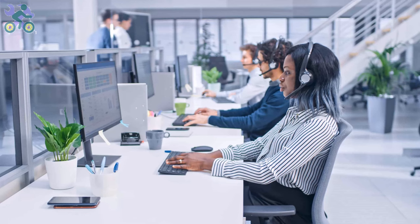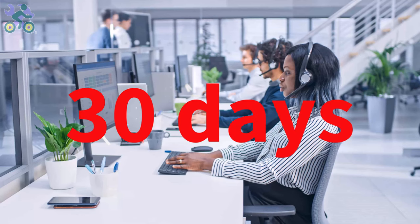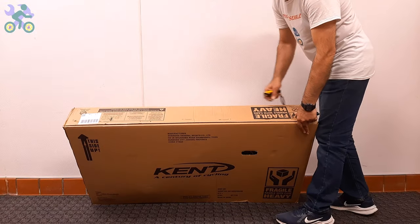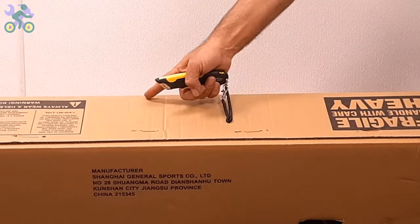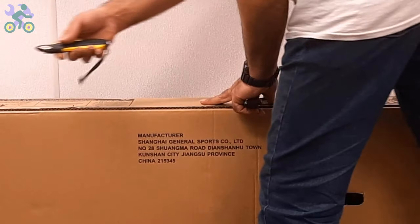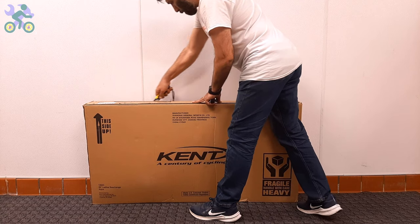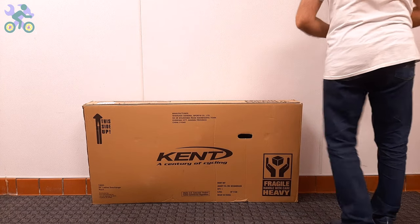Each store has its own return time policy — for example, on eBay or Amazon you have 30 days to return the product. Make sure they get the part to you before this date, otherwise return the product. To open the box, use a half-inch deep cutter or knife and start by cutting the top and sides of the box.